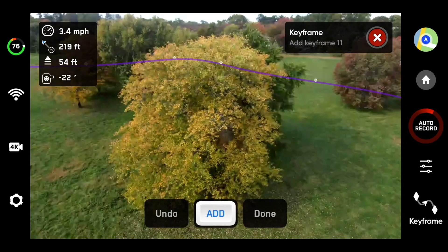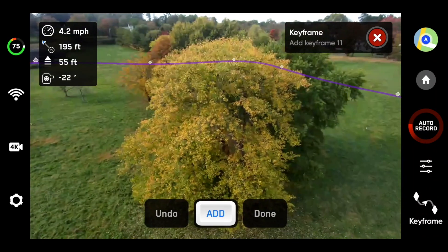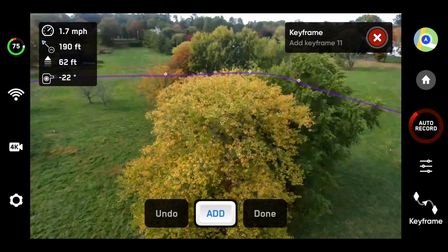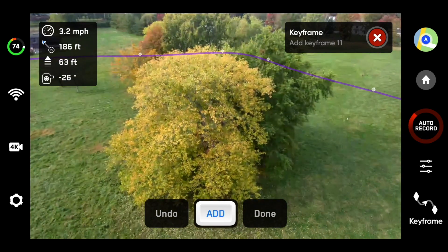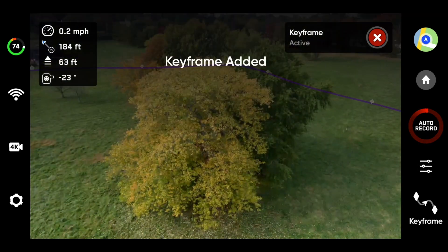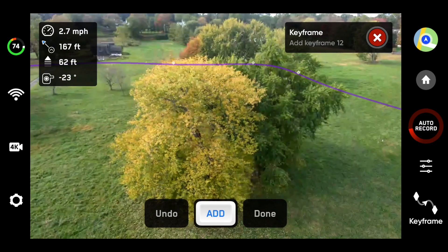I'm going to do one full lap, just so it doesn't get too boring. Then we're going to go up just a little bit more as well. Tilt the camera down a little bit more. Let's back up a little bit — yeah, that looks nice. Good. We're almost there. As I come around here, I've almost completed the circle from where we started.